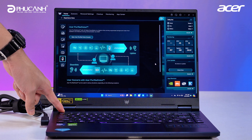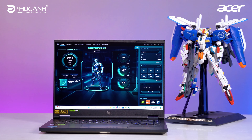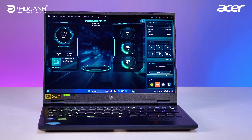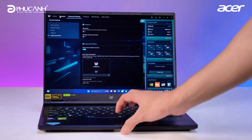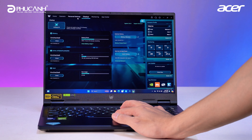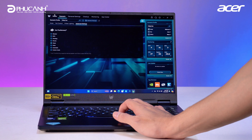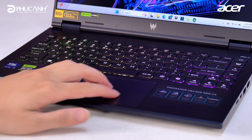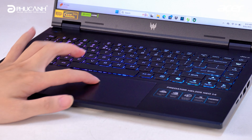You can switch to Turbo, Performance, Silent, or Balance modes — all fine-tuned quickly with this button. Regarding PredatorCent, it is a system management software that allows you to adjust the LED, fan system, fine-tune the system, and monitor the entire system. It's a quite useful app for optimizing machine performance. Additionally, despite being a 14.5-inch laptop, the touchpad is made quite large, with smooth movement and multi-touch support.